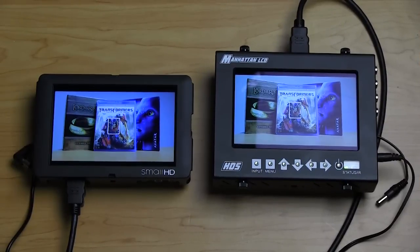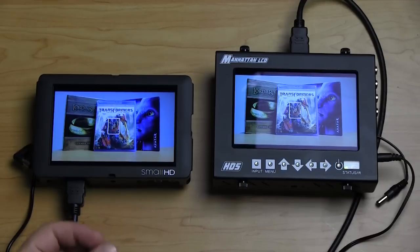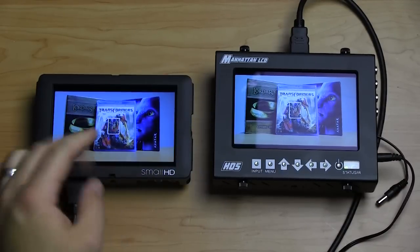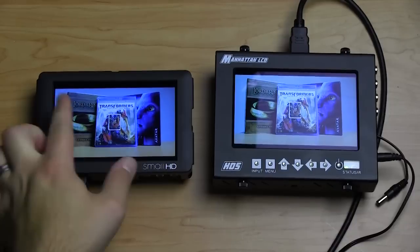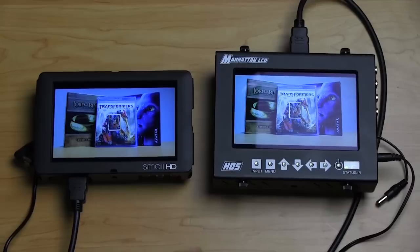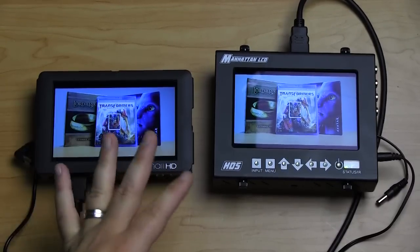The last thing I want to address is accessories. Battery plates are separate purchases that add a little extra cost, but you choose whichever works best for you. One nice accessory for the SmallHD is these acrylic snap-on screen protectors — they snap right onto the face. Without one it would be a little thinner, but it's a really nice addition because if you get a gouge on it you can just pop it off and pop a new one on, and they're not that expensive. Unfortunately the Manhattan LCD only has peel-on screen protectors, which are nice but the snap-on ones are just a little nicer.